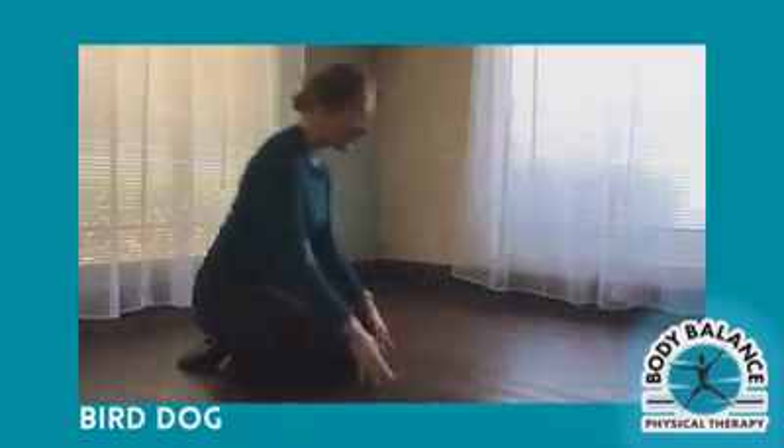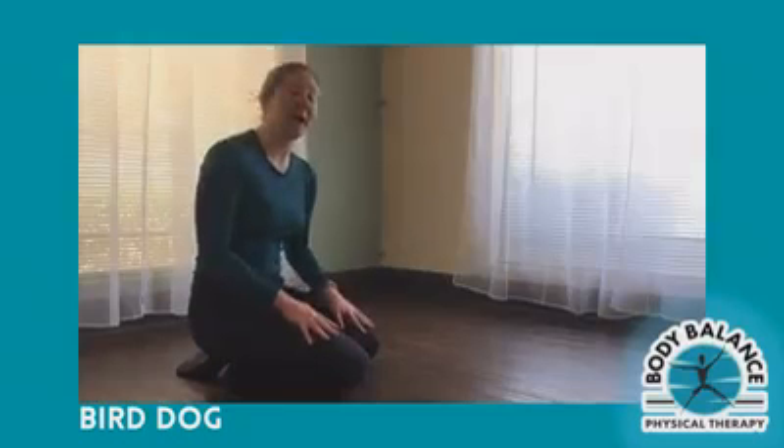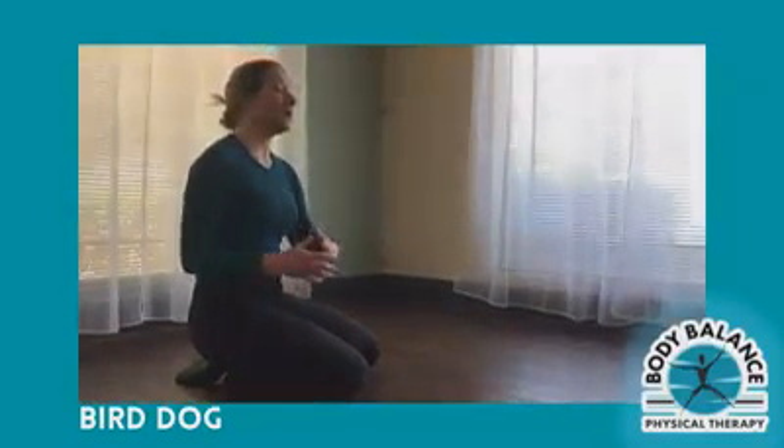Now, many people might have done this exercise before. I do not care about how high your arm or leg go. Instead, this is more focused on how well you are able to keep a neutral trunk.